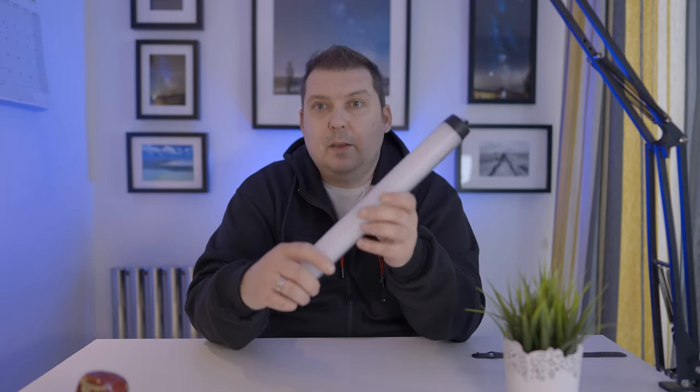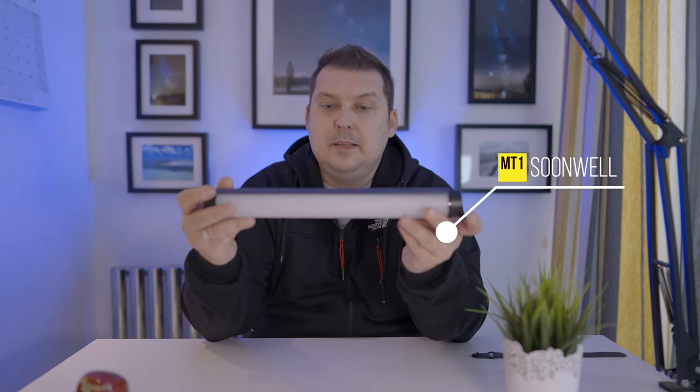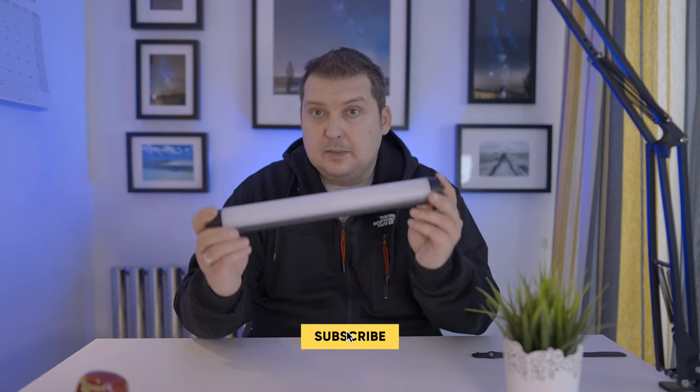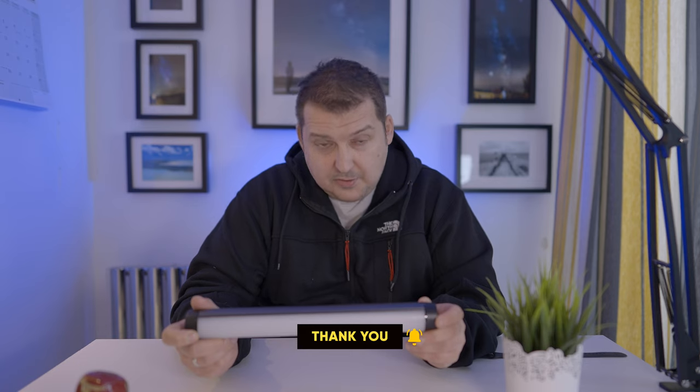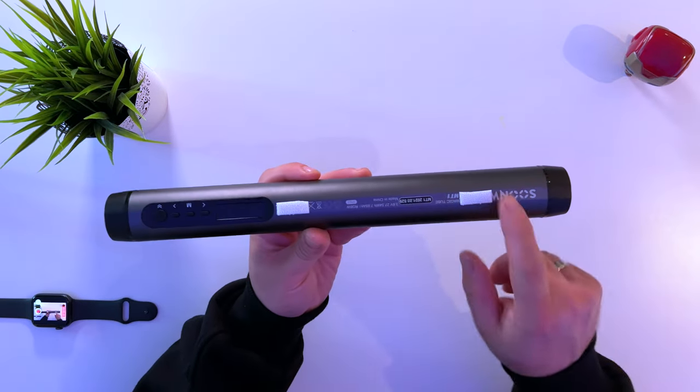Today we're going to be talking about the Sunwell TubeLite, the MT1. Now this is pretty much a budget version of the Nanlite system. It has a built-in battery, which is great, and it has a plethora of functionality. This is what it looks like.